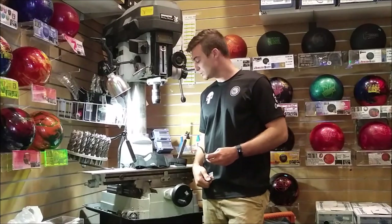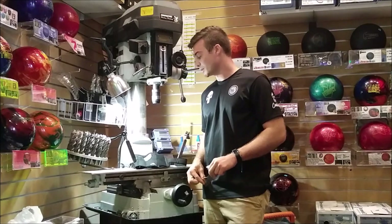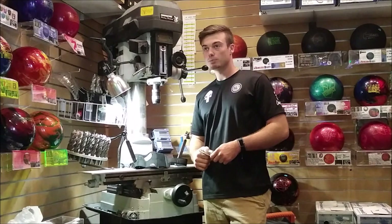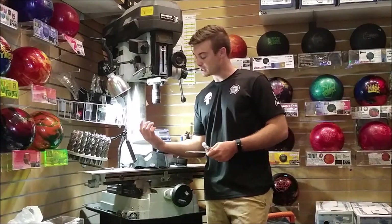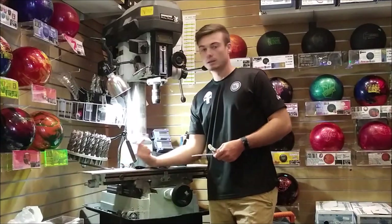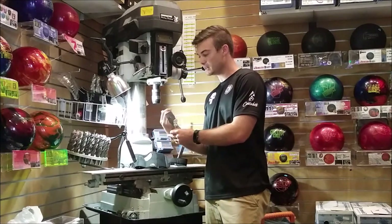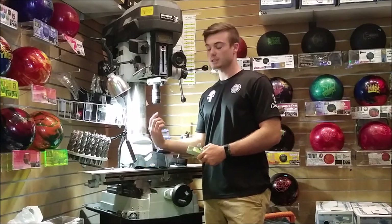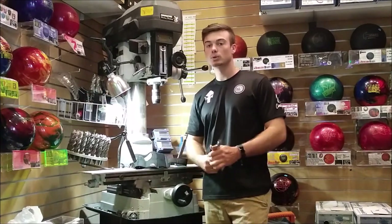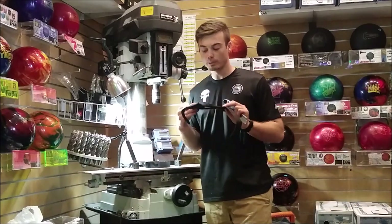I'm going to throw some shots for you guys today on camera — one with the wrist brace and one without — and kind of show you the differences. It's probably a little tough to see, but you can definitely see how at the bottom my wrist is way less clean without the wrist brace. When I put the wrist brace on, there's way less movement through my shot. We'll show you how this bad boy works — the Robby's Cool Max Plus.